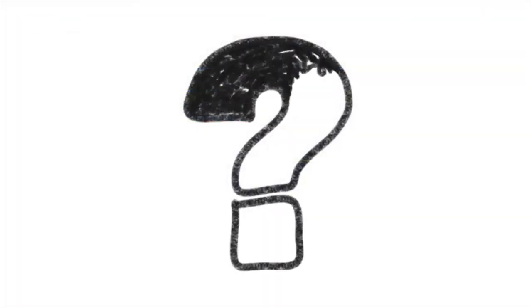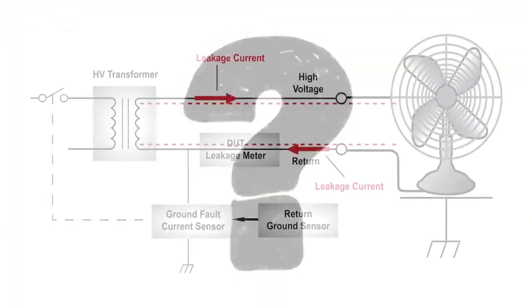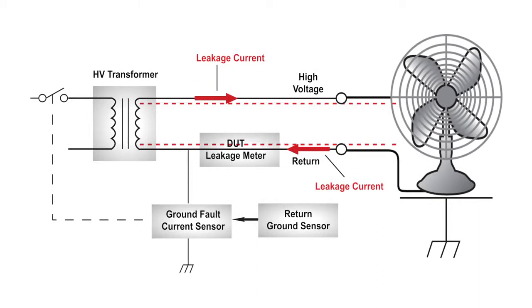So what makes this GFI smart? Smart GFI automatically recognizes the DUT's configuration and automatically enables or disables the GFI circuit accordingly. In the case that the DUT is earth grounded, the return ground sensor circuit automatically disables the GFI circuit and the instrument operates in a grounded return mode of operation. Since the DUT has a solid ground, it does not pose a shock hazard to the operator. This mode allows the user to perform their tests normally without the operator having to manually change the instrument's configuration.